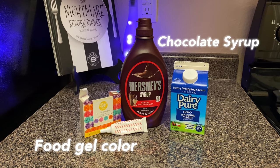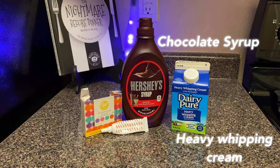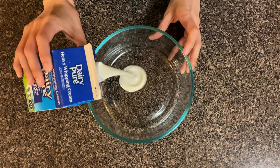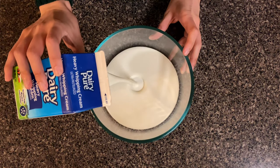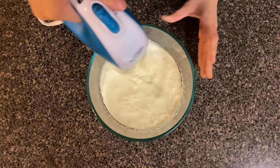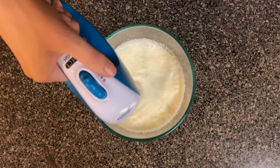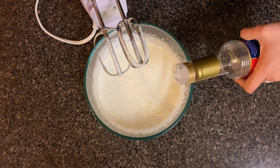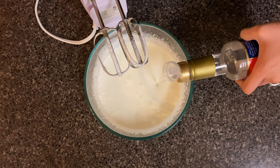The other ingredients you're going to need are gel food coloring, chocolate sauce, and heavy whipping cream. So before making the frappuccino, the first thing you want to do is whip up your heavy whipping cream for the top. Here I'm not really even measuring my heavy cream — I'm just dumping in as much as I think looks right — and then you just go ahead and blend this until you get a medium peak.